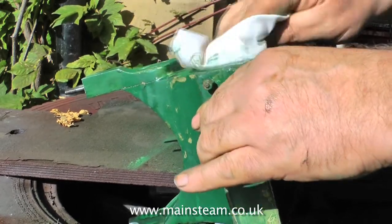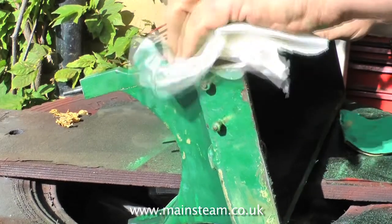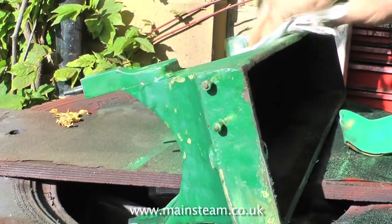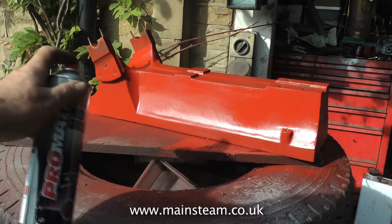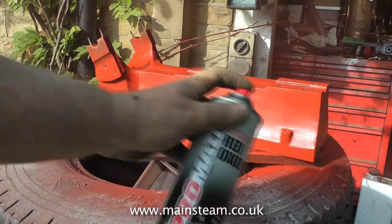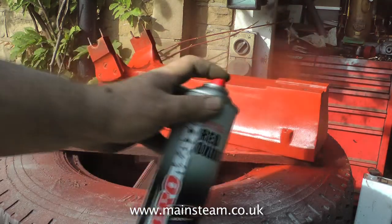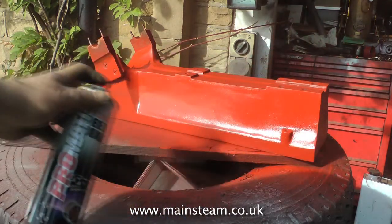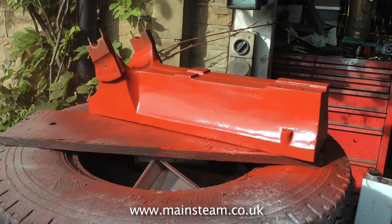Once you've filled all the initial indentations, let the filler set, then sand it smooth with the orbital sander or some hand sandpaper, whichever you wish. Now you need to blow over the casting with some primer. The reason for this is that it makes undulations very easy to see. There's a long way to go yet — this is just a primary coat to show you where you need to fill a bit more. And believe me, there's a lot of filling and this is a big engine bed plate.